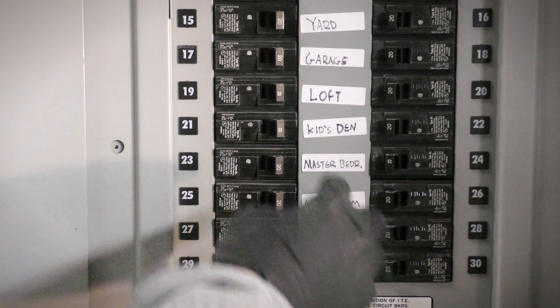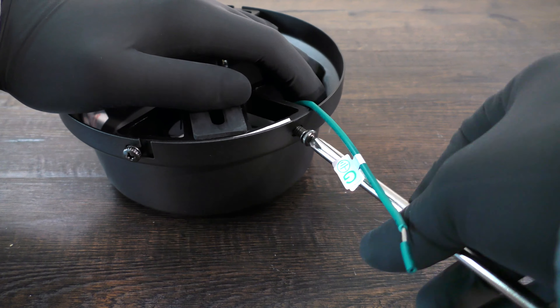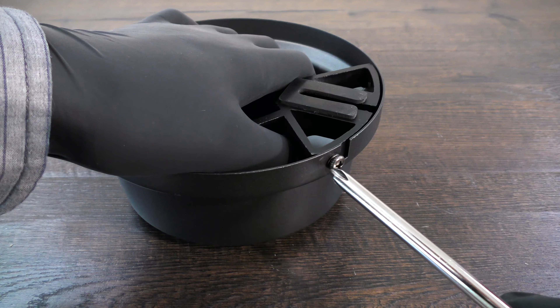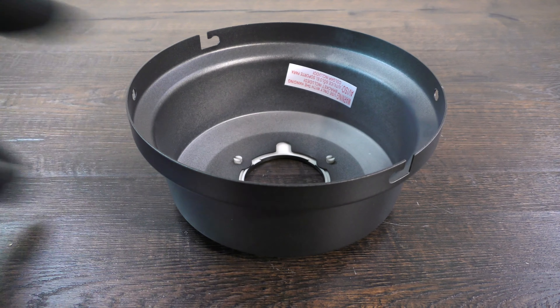Before getting started, turn off power at the breaker. First, prepare the canopy by twisting and removing the canopy ring. Remove the two non-slotted mounting bracket screws. Loosen the remaining two slotted screws. The hanger bracket can now be removed.